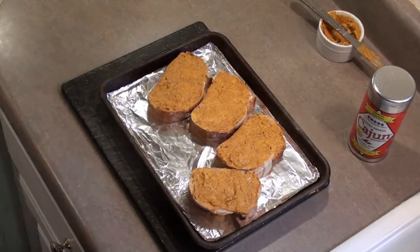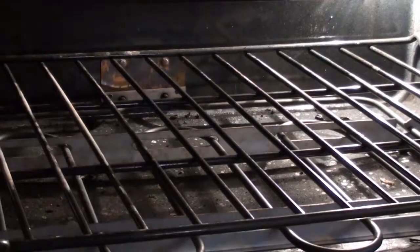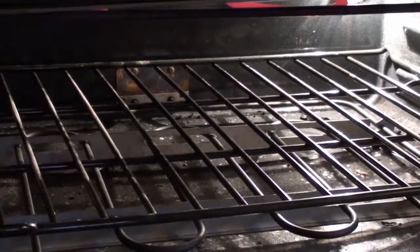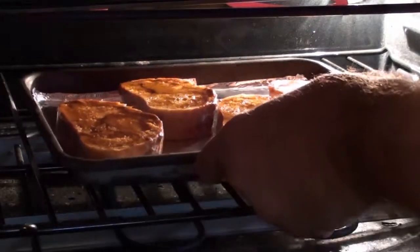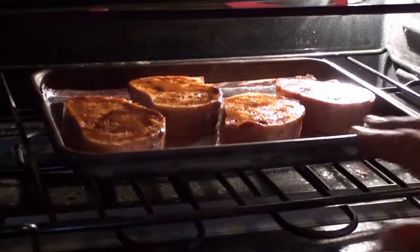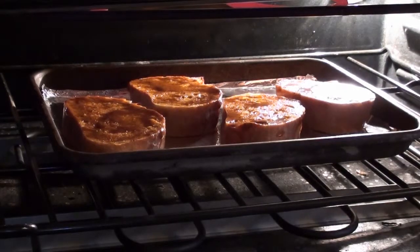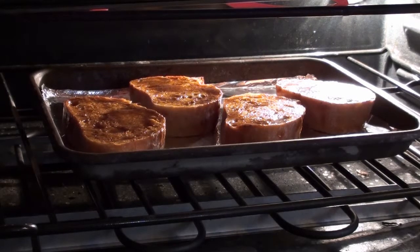We're going to take the bread and place it on a baking pan. Now we're ready for the broiler. We set our broiler to high, take our toast, and place it right in the middle. Give it a few minutes to get it all nice and toasty — it should take about three or four minutes.